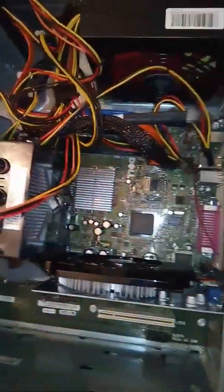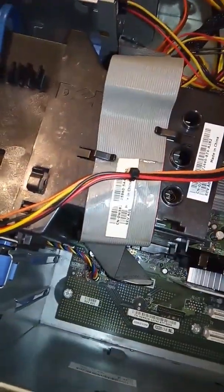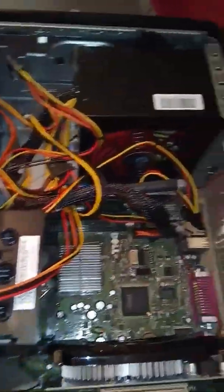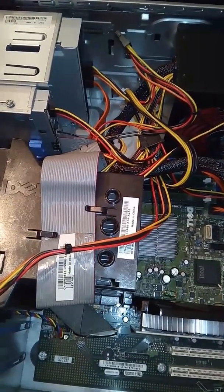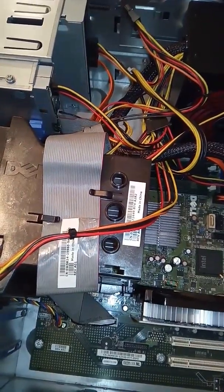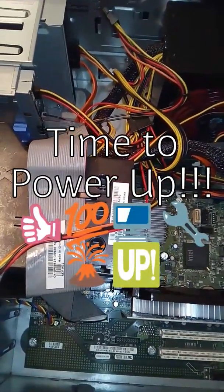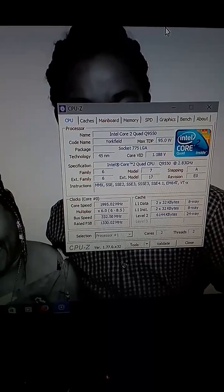Alright guys, so I've put in the quad core CPU on the motherboard, the thermal paste is on, the heat sink is back on, the cover is back on. I've plugged everything back into the motherboard and into the power supply. I've put back the side panel and I'll plug in the power supply lead, your keyboard, mouse, etc. I hope it will work — fingers crossed guys. Good news, it's working!